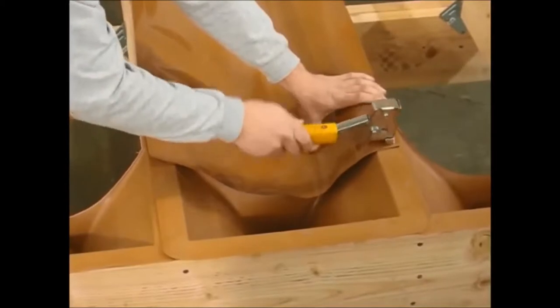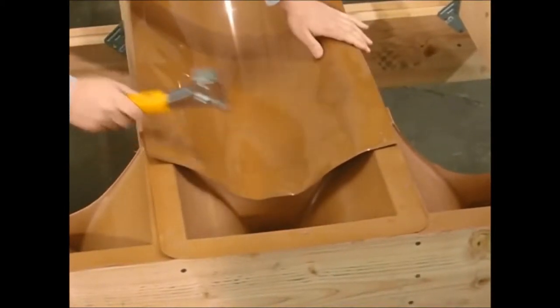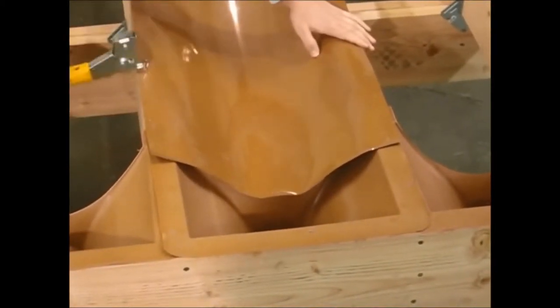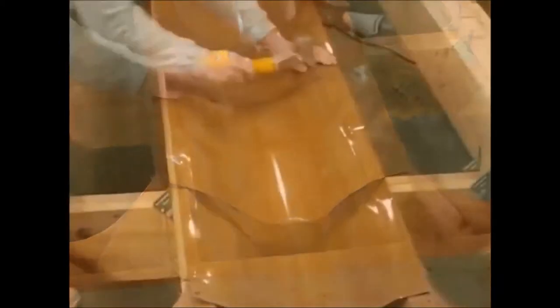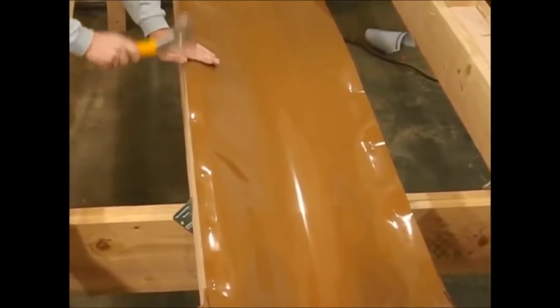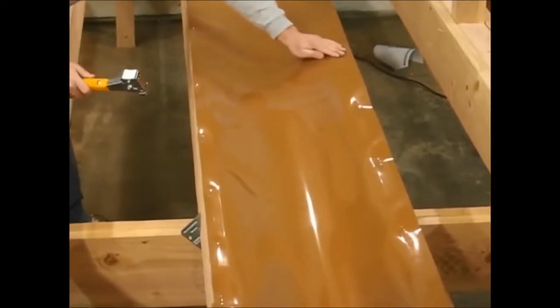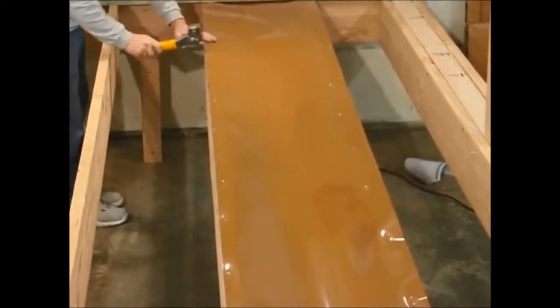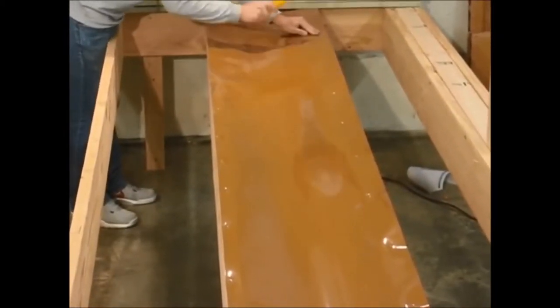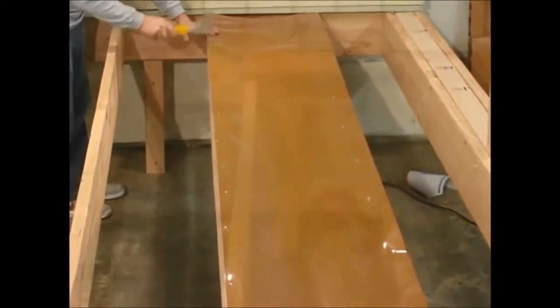Then line up the inside of the next score mark on the other joist, making sure that you're using the score mark as a guideline. The reason we stress using the score marks as guidelines is because all wood is not perfectly straight, and sometimes the bow, bend, and twist in the wood can change the pitch of the trough material.